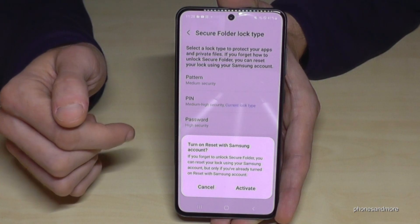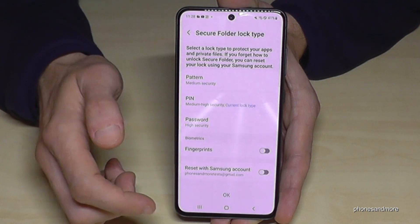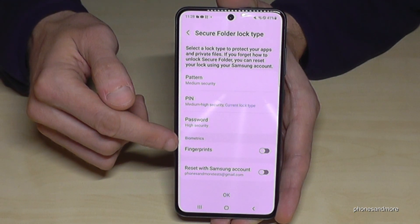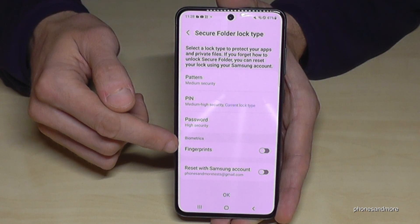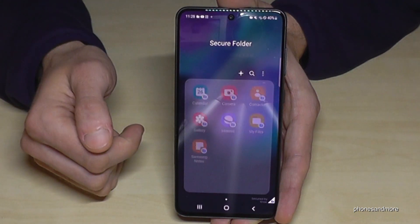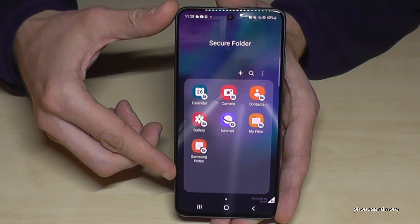Now you can do some things with your Samsung account, but I'll cancel that because it takes too much time. You can also add a fingerprint here, but I'll skip that as well. Now the phone will show you the Secure Folder.